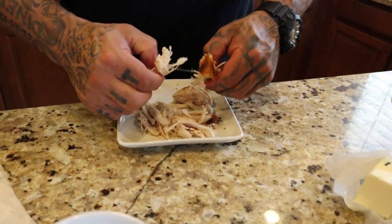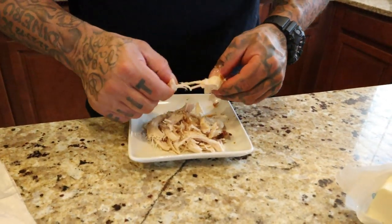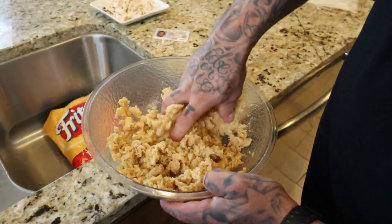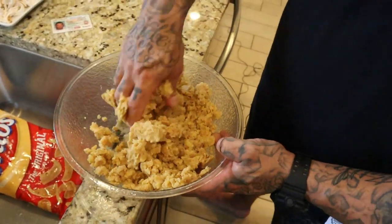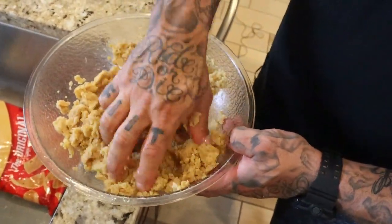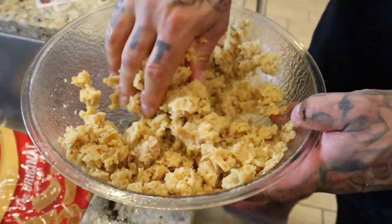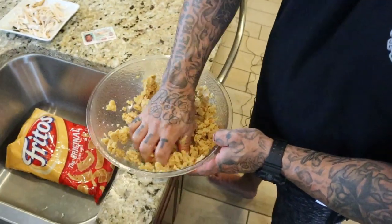Remember, the tamales we're making in prison were nowhere near as big as the ones we see out here. This is actually a lot of chicken right here. And this is the masa. Some people like to go all out — they'll buy Doritos in different flavors and put it in there. The butter gives it that non-stick consistency once we put it into the bag and cook it. But we're almost there.